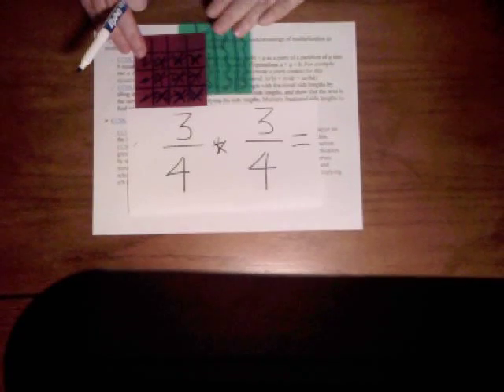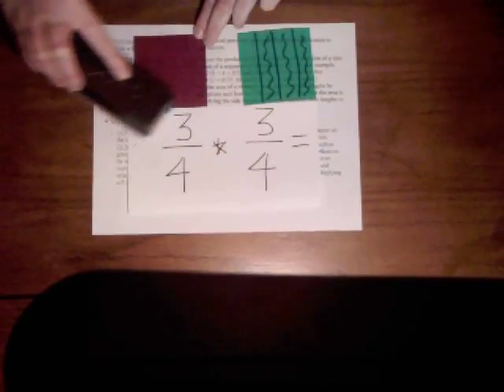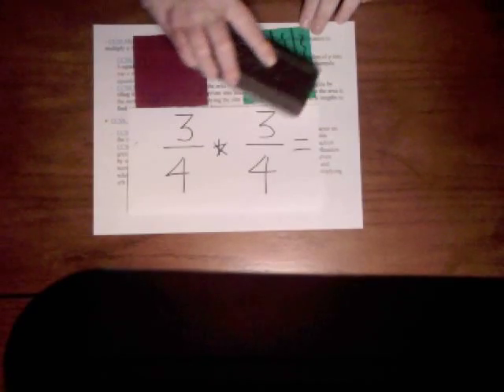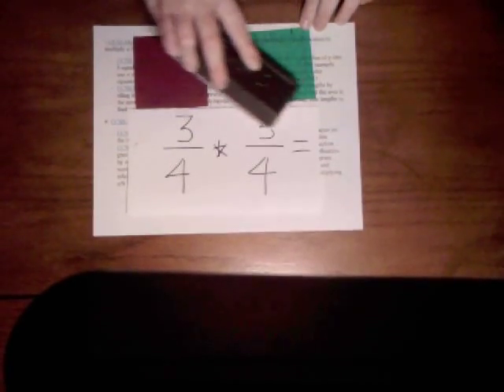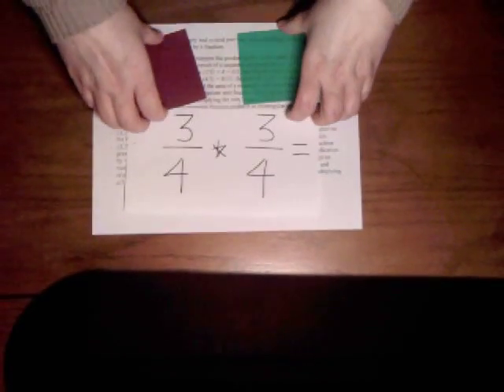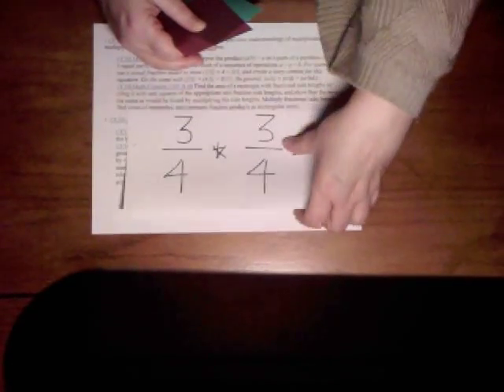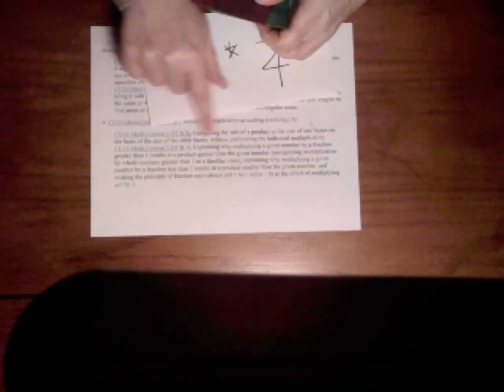The great thing about this manipulative is not only is it very sturdy and durable, it erases like a dry erase board. Look at that — now it's ready to go all over again. So you can have students model and model repeatedly so they really, really understand what they're doing. And that really goes with the final Common Core standard I have here at the bottom.